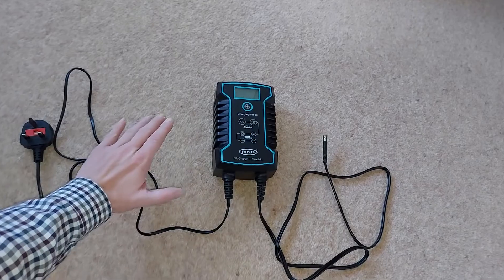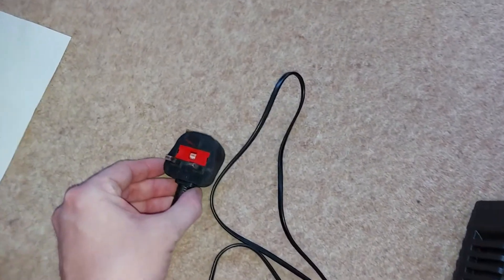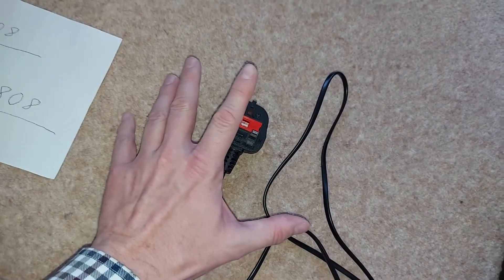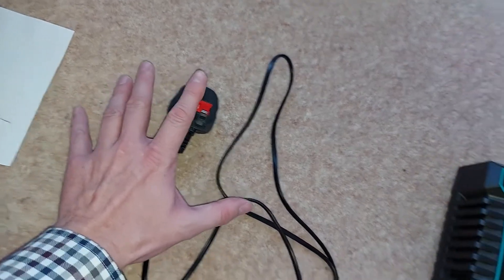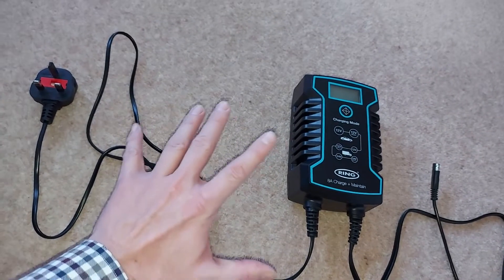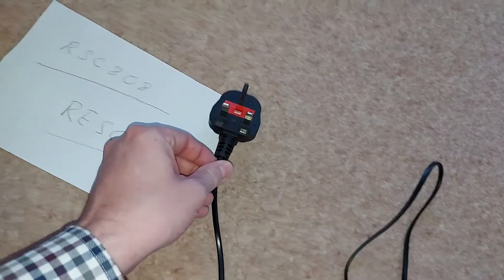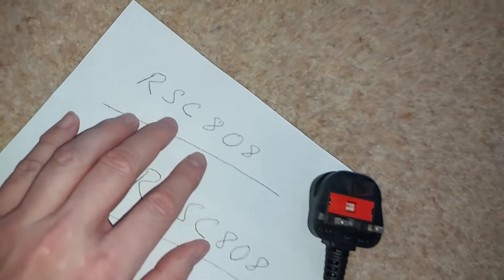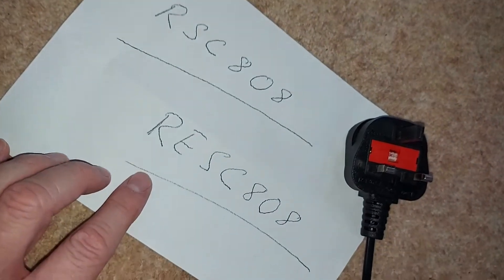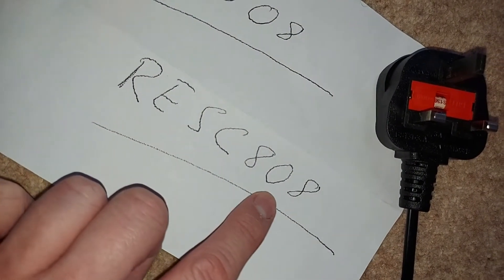At the bottom of the charger, there are two cables. One, of course, is the mains plug, and this unit has a three-pin UK plug. But do not despair if you live in a different part of the world, because you can get the same charger with a two-pin plug, although that does have a slightly different model number. This unit with the UK plug is model number RSC808, but if you'd rather have a two-pin plug instead, simply go for RESC808.